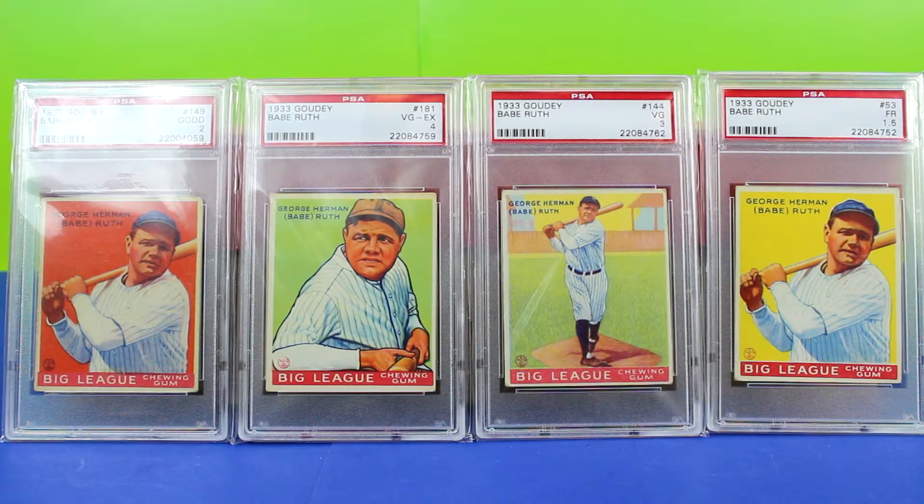Hey everyone, thanks for watching my new channel dedicated to collectibles, from sports cards to action figures. Today I have some 1933 Goudey Babe Ruth cards. When you look at these it's hard to tell that these are low grade — they look almost mid grade. When I bought these I looked for centered and nice color, and what brought these down in grade is a little bit of creasing on some of them and slightly soft corners.